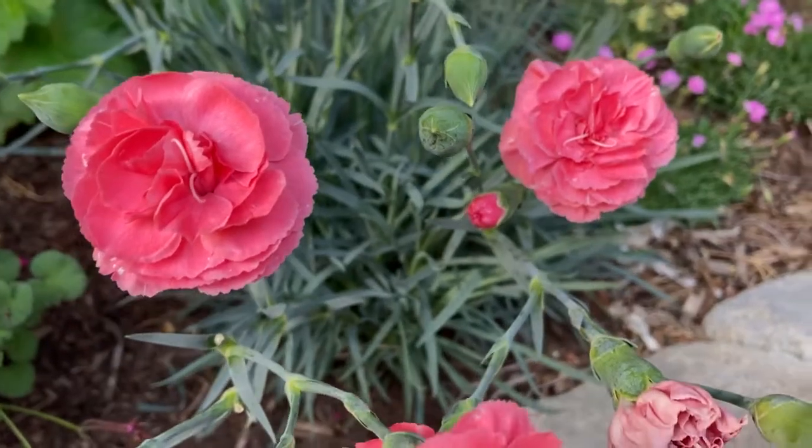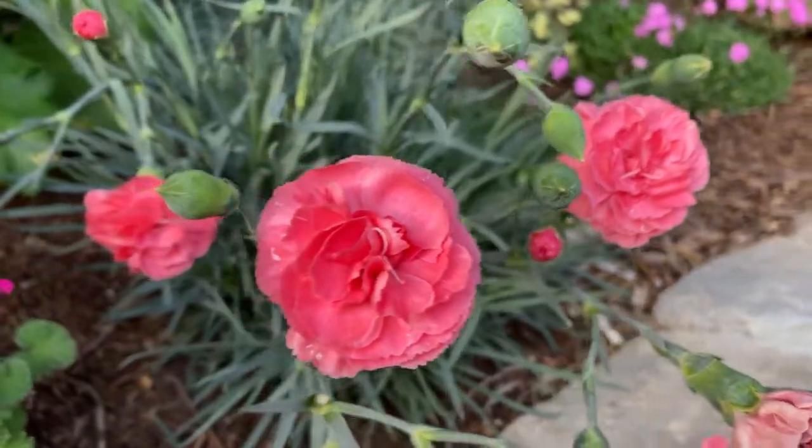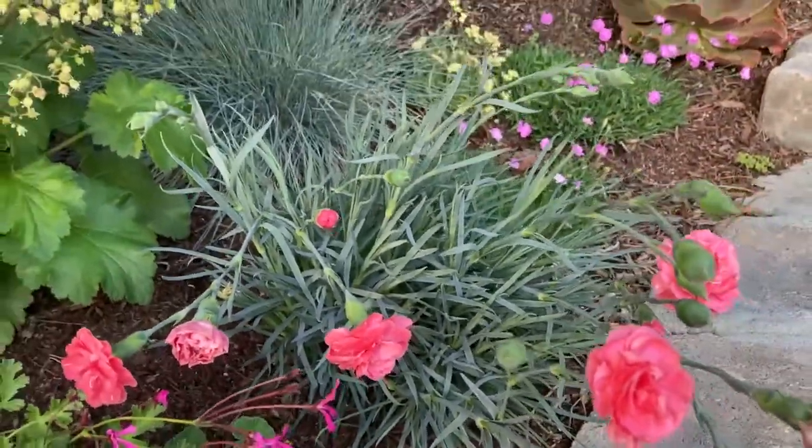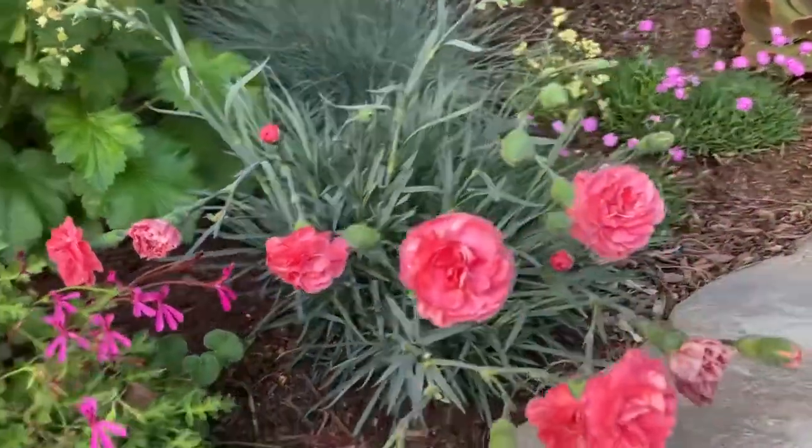It has these beautiful rosy pink flowers and they grow above this grassy-like blue-gray foliage. The foliage grows to about 10 to 12 inches tall and about 12 to 14 inches wide. It has a very nice grass-like appeal and it's a beautiful color in the landscape.